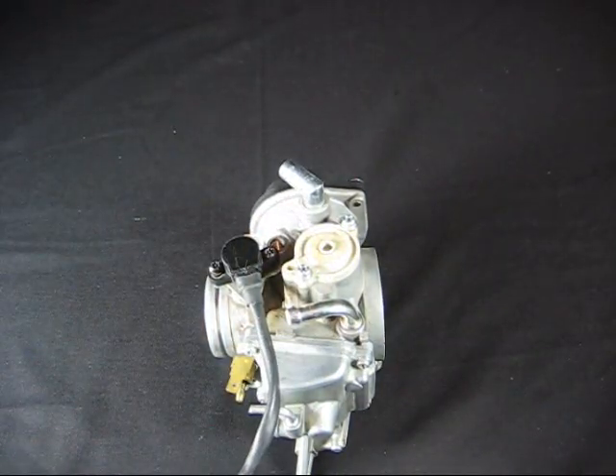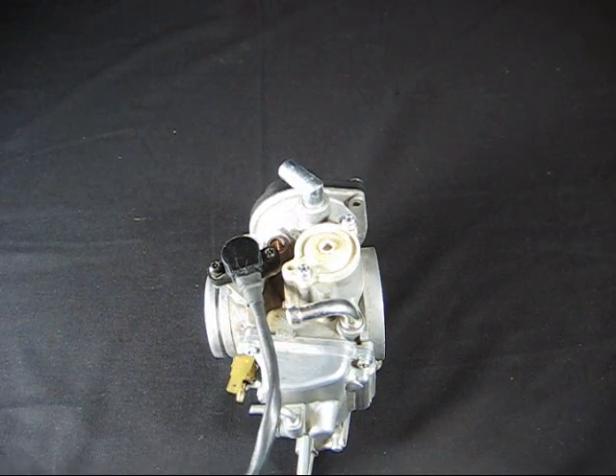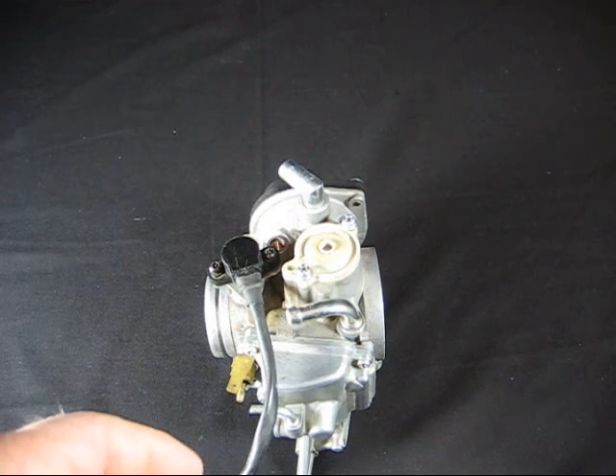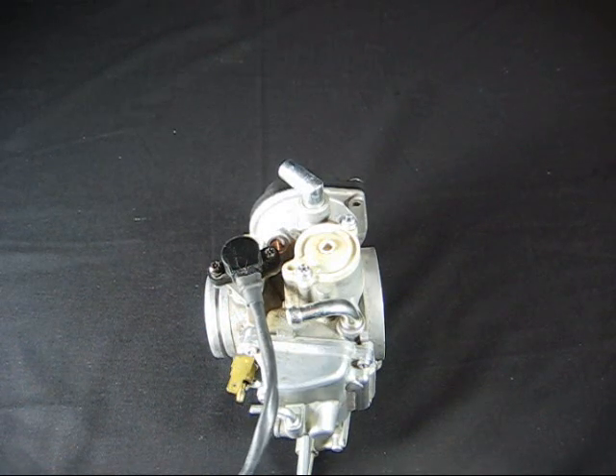You'll remove this, package it, and send it to us via insured mail. We recommend you insure it for $100 to $120, because that's the current cost to replace it should it get lost in the mail.